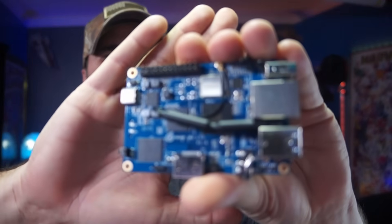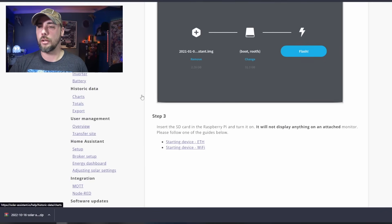So while the flash is going, let's take a look at the Orange Pi. It looks to be about the same size as a Raspberry Pi. This only has two gigs of low-power DDR3, which apparently is enough for what we're trying to accomplish. Flash complete! Just like the Raspberry Pi, the SD card reader is on the bottom. We'll stick it in there. This looks like a little Wi-Fi antenna on the top. Now we have to give it power — I'm assuming over five volts. Plug the SD card into the Pi, turn it on. It will not display anything on an attached monitor, so we need to plug it into power, plug it into network, and then activate it.